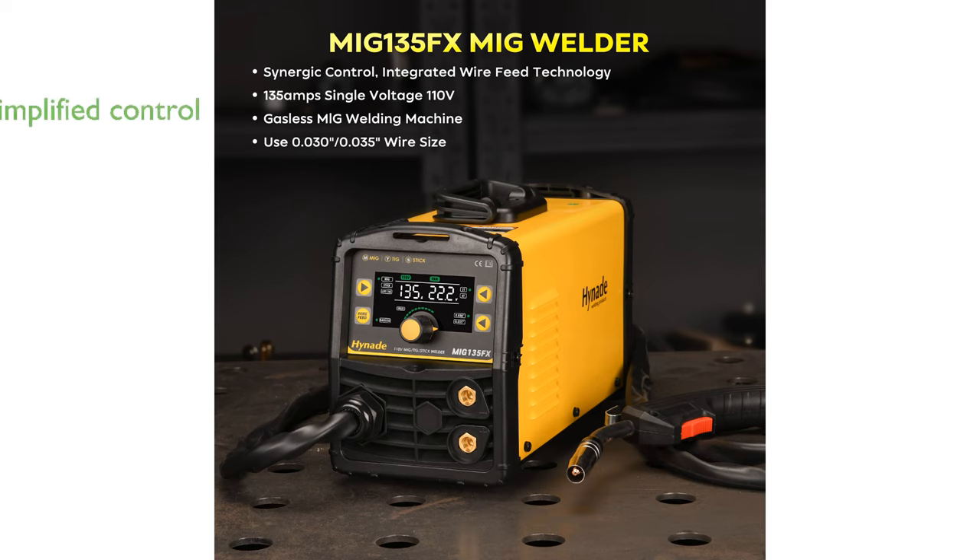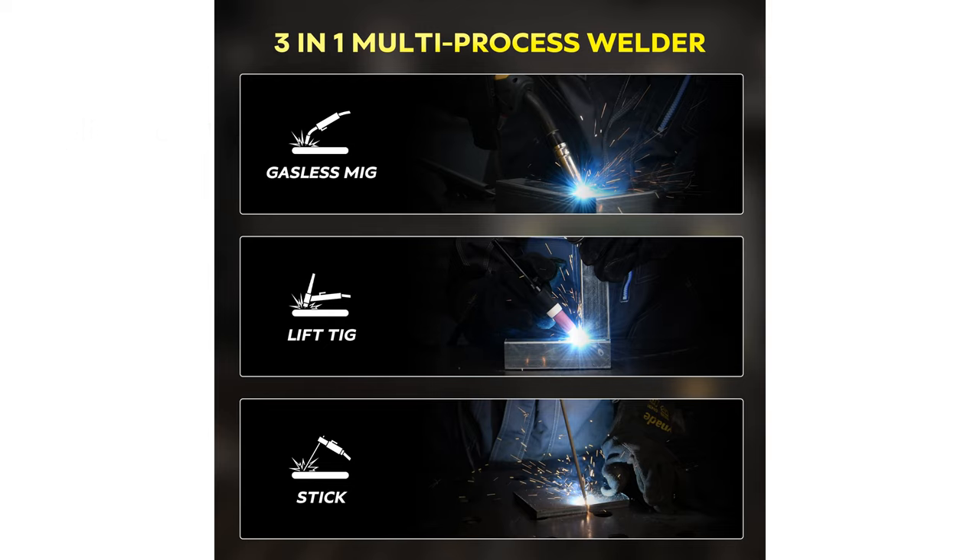The Synergic Control feature simplifies the welding process, automatically adjusting voltage and current, which is especially beneficial for beginners.